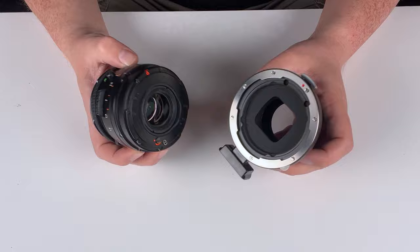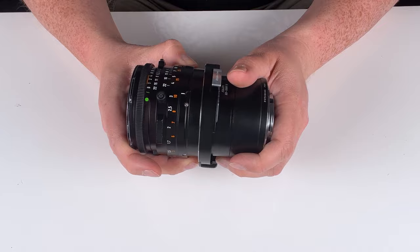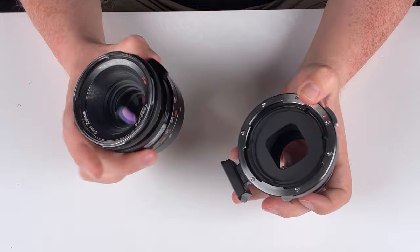Now that we have our Hasselblad V lens set up, it's time to mount it on the adapter. Mounting a lens on an adapter is just like mounting a lens on a camera — find the mounting dot on the lens, line it up with the mounting dot on the adapter, press the lens in, and rotate it to lock it into place. If you need to remove the lens, locate the little silver button on the side of the adapter, press and hold it down, then rotate the lens to remove it.